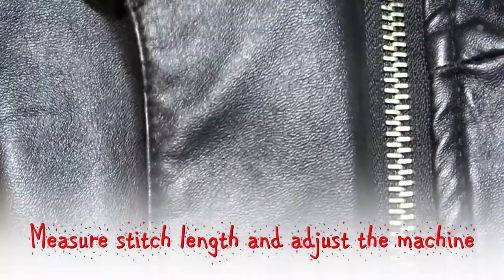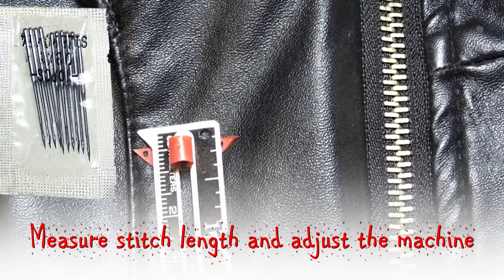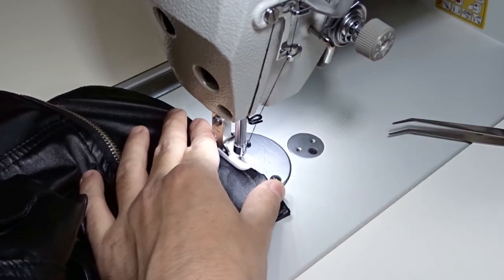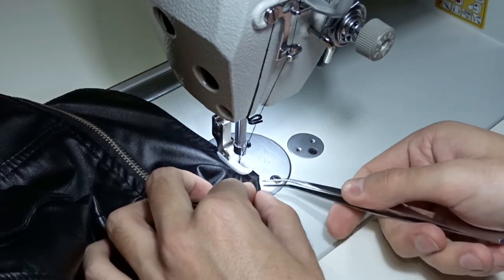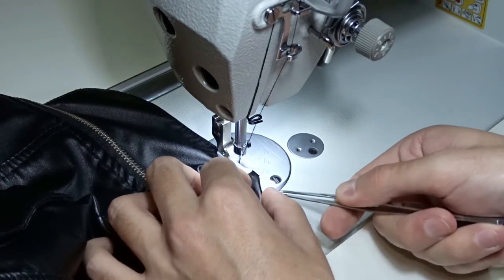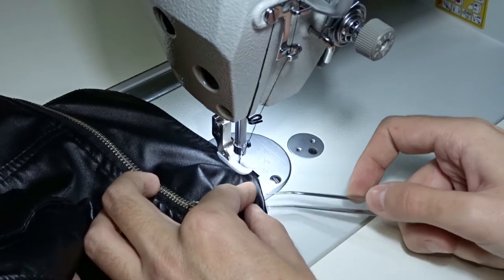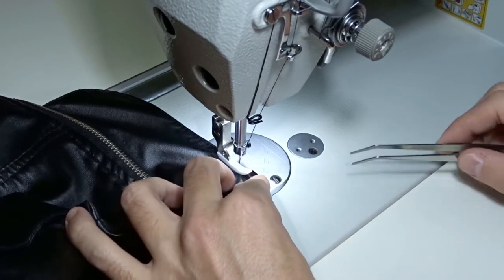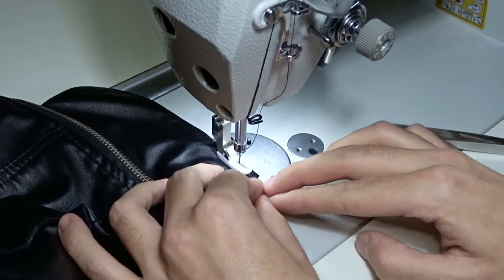Before you start sewing, make sure you are using a needle that is suitable for sewing leather. The stitch length must be the same as on the jacket. Place the jacket under the presser foot and carefully lower the needle by hand. Start sewing about 1 cm before the opening and make sure you are sewing exactly over the original seam. You can use tweezers to push and adjust the layers. When you are sewing leather you have only one chance to make it right — the needle will leave holes on the leather and it is impossible to hide them later.